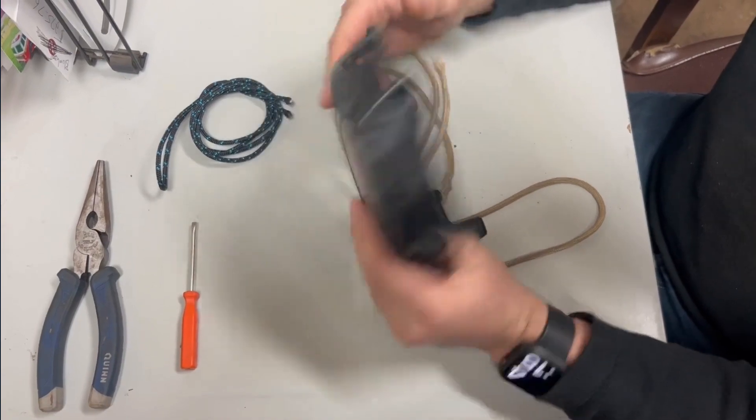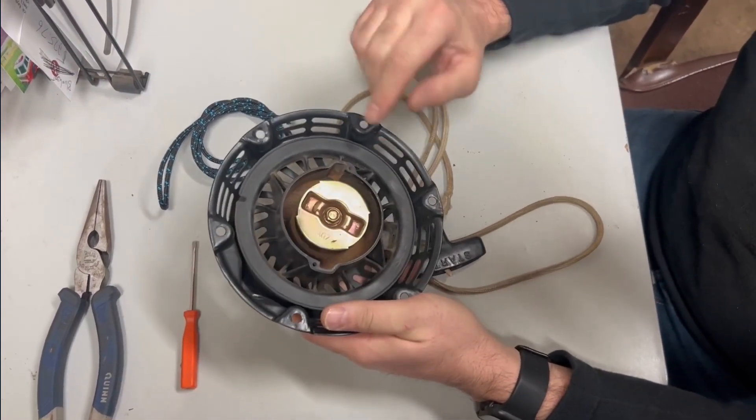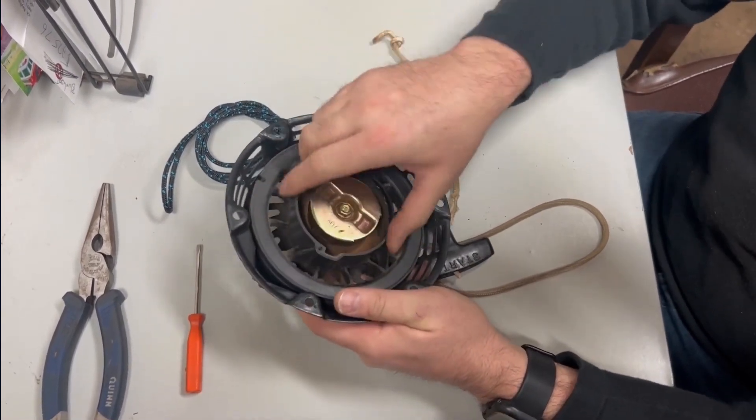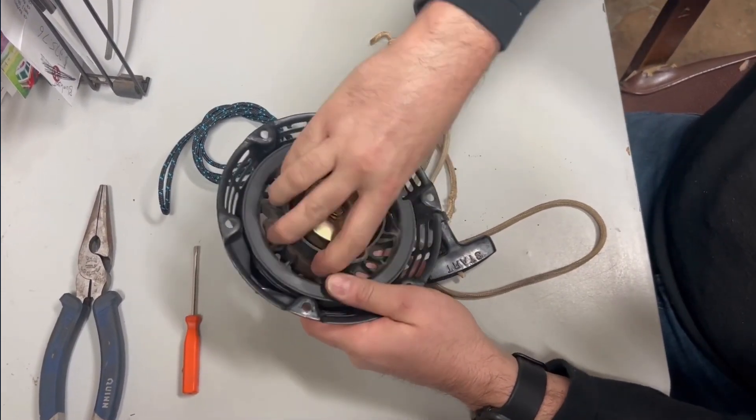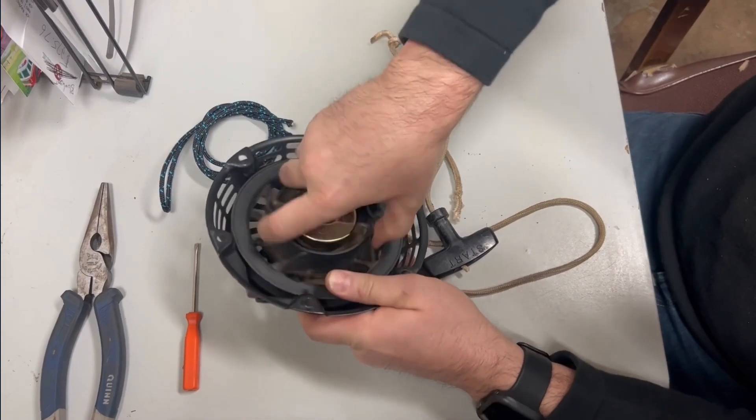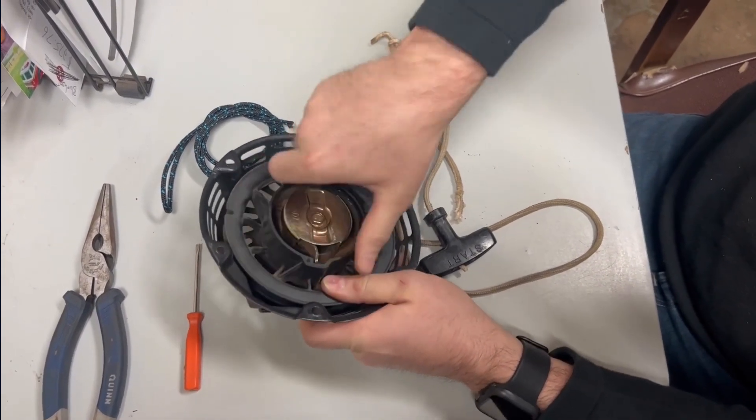The first thing you're going to do, once you have your old rope out, is put some tension on the spring. You can see how it pops back right there. So we're going to turn this until we get maximum spring load.